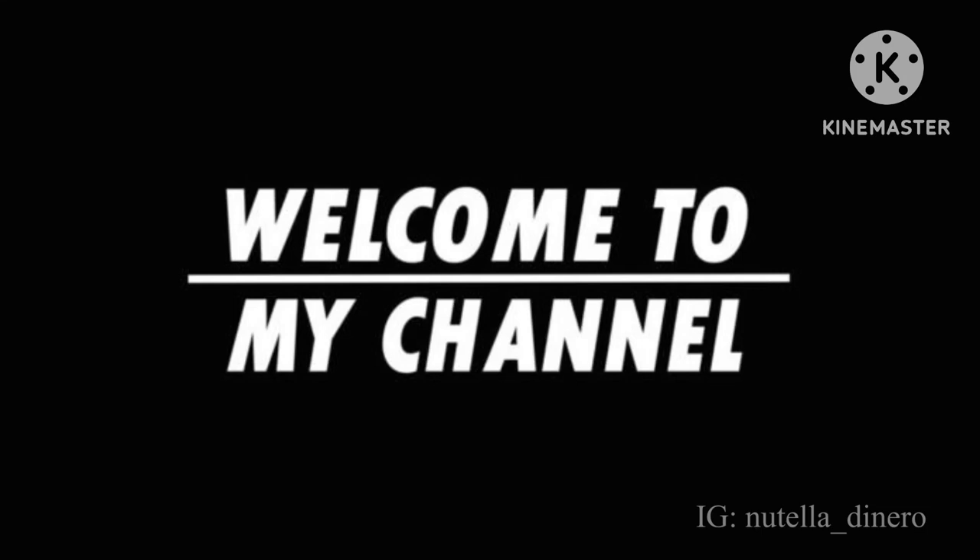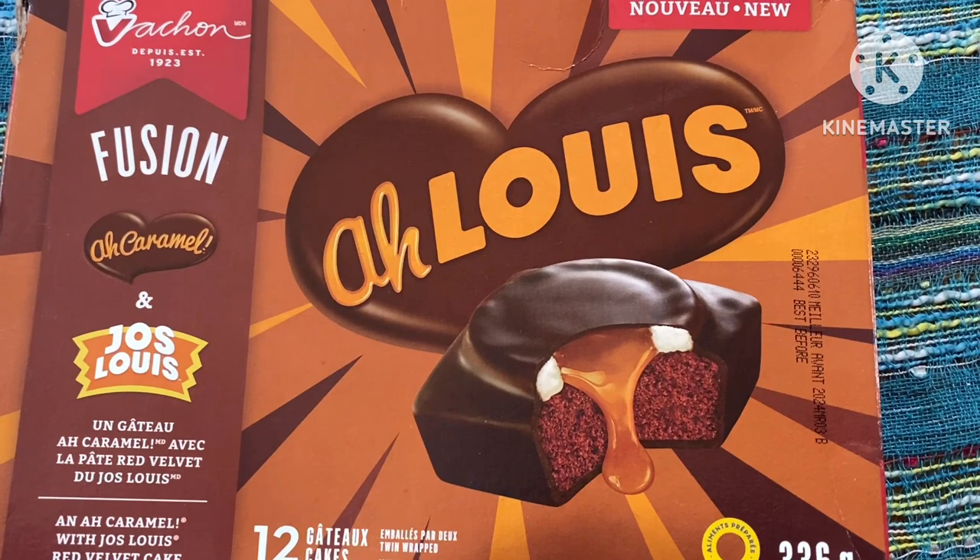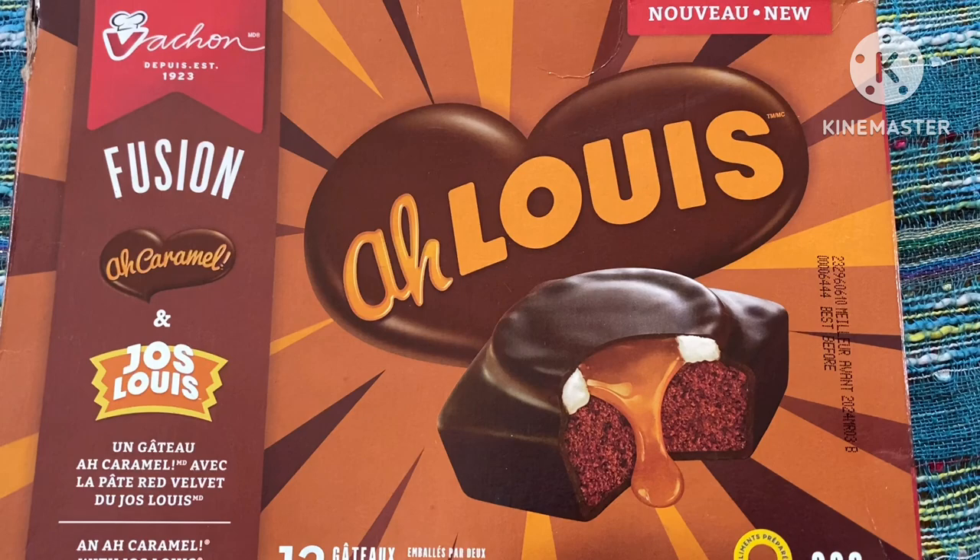Hey guys, welcome back to my YouTube channel — I missed you guys so much! This is what we're going to be getting into: the A-Louis. This has been anticipated by a lot of you, and I'm gonna be digging into this. This version, the A-Louis, is basically a mixture of the A-Caramel and the Joe Louis. I did a video on the A-Caramel, but I haven't yet tested the Joe Louis.